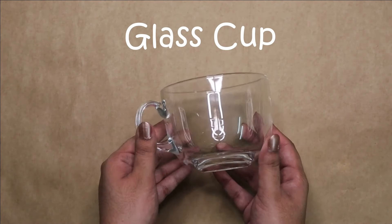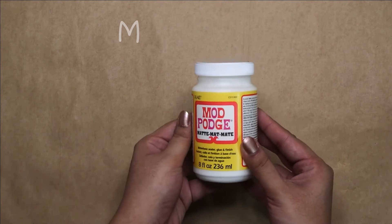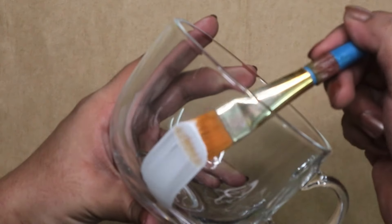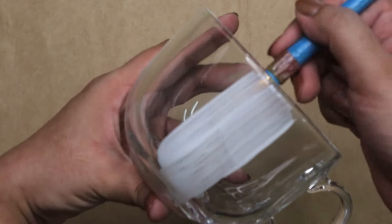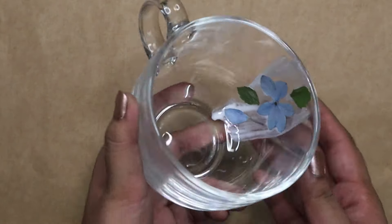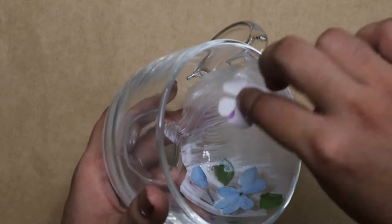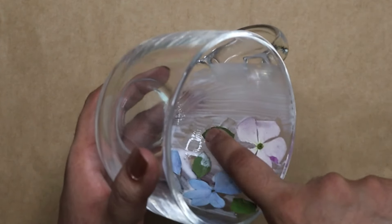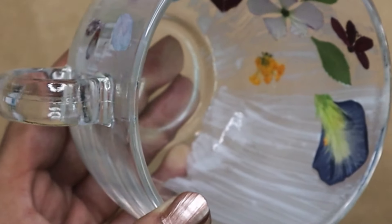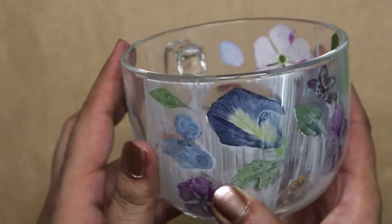Next take a clear glass cup. You will need mod podge or any other clear glue. Apply a thin layer of mod podge inside the cup and then stick pressed flowers and leaves from inside. You can check positions of flowers and shuffle them if needed while the glue is still wet. Then keep it aside to dry overnight.